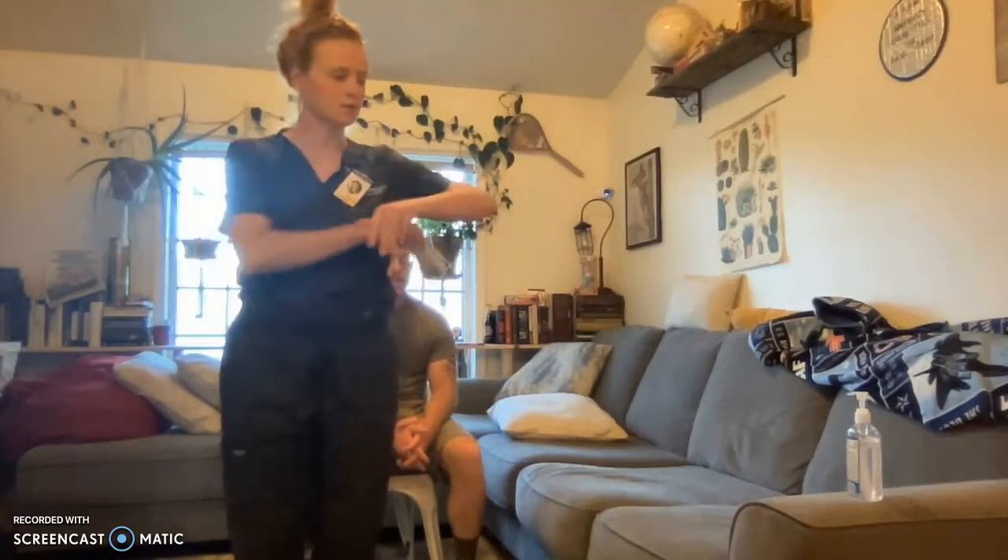Hi, my name is Emily. I'm going to be performing this skill: ambulating with a gait belt. My supply is the gait belt.